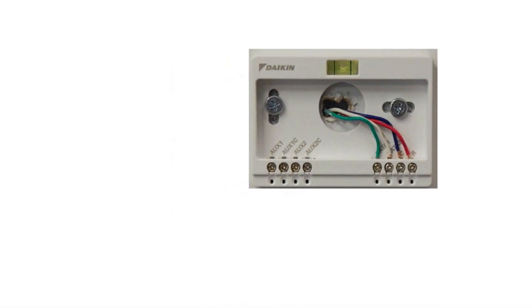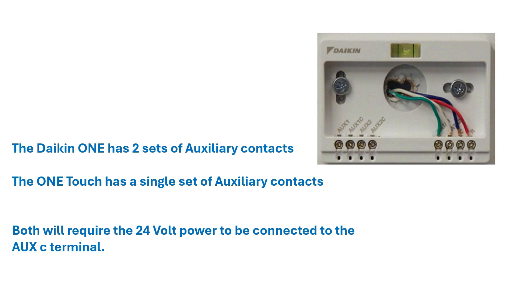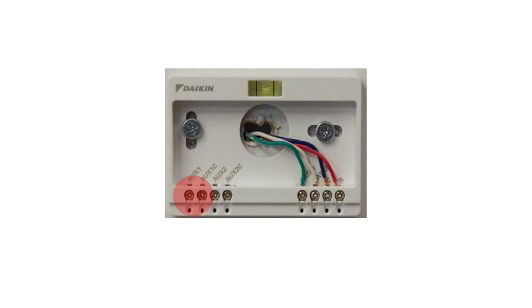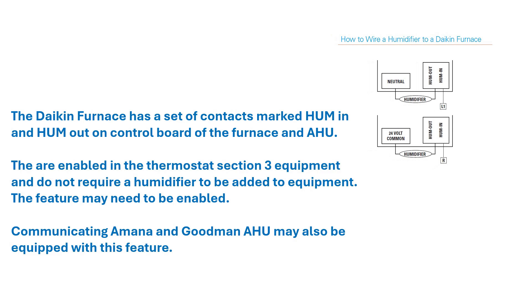Here's a quick look at the sub base of the Daikin 1. The Daikin 1 has two sets of auxiliary contacts, where the 1 Touch has a single set of auxiliary contacts. Both require power on the C terminal — the 24 volts will go to the C terminal before leaving on the auxiliary terminal. The Daikin furnace itself has a humidifier hum-in/hum-out contact along with the air handler, and you may see a setup in Section 3.